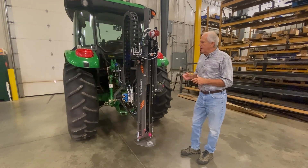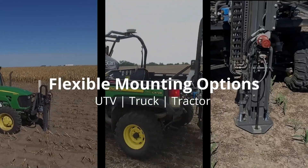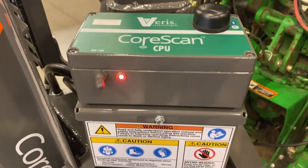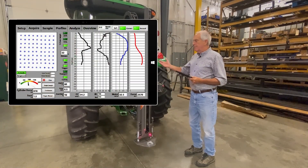Let's just talk about the product a little bit. In order to do this, it has to be built strong. We got it attached to a tractor here, and it can also be attached to a pickup or utility vehicle. It's controlled by a set of controllers that have Bluetooth data transmission capability to a tablet that's logging the data, and it has a built-in GPS.